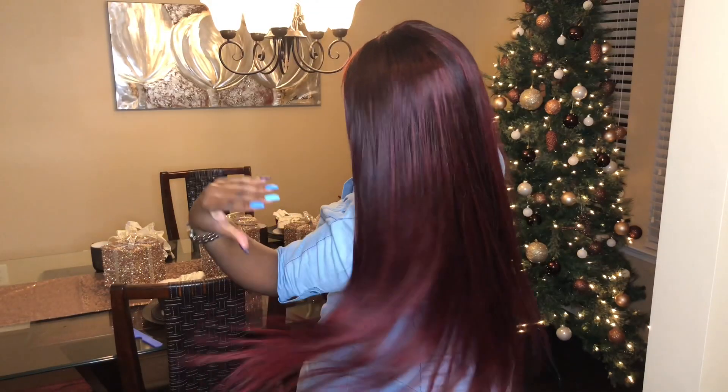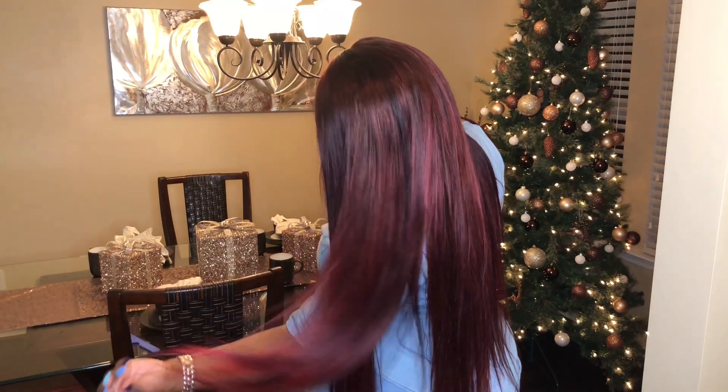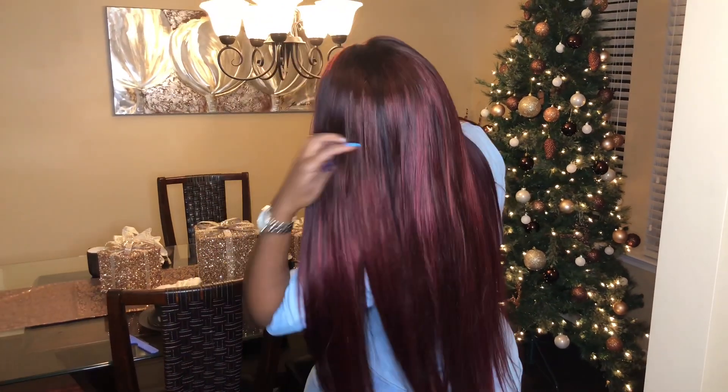If you want to see how I achieve this beautiful magenta slash red violet color, just stay tuned for the details. As you can see, this hair is beautiful — it is by Diamond Dynasty. I have four bundles and a closure. My closure is 20 inches, my bundles start at 22, 24, 26, and 28, and I use every single bundle for this wig. Yes, it is a wig, and as you can see it is so beautiful. Stay tuned for the color coming up.